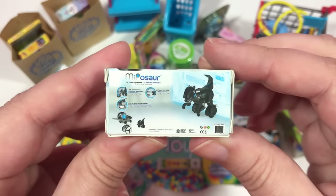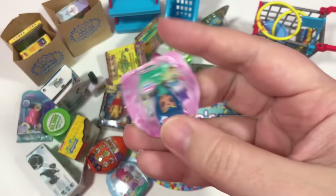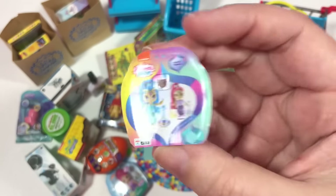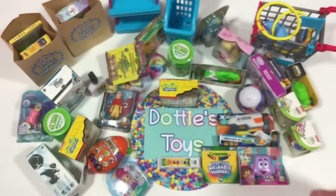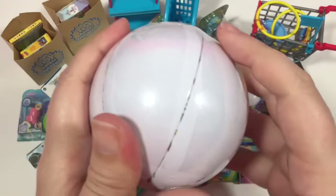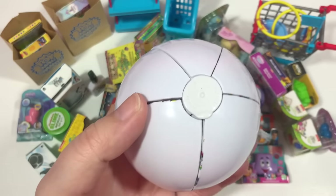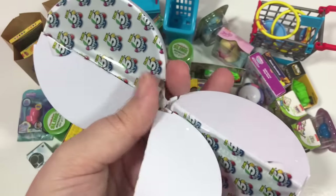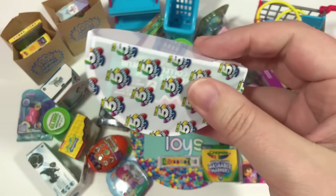Here is the last one from that ball — yay! It looks like we got the other Shimmer Shine, so now we have both sets. Collect them all — we sure did! I don't know about you but I am having a ton of fun unboxing these. I feel so blessed to have gotten this entire case. If you're having as much fun as I am, please hit that like button, and subscribe because this definitely won't be the last Toy Mini Brands unboxing.